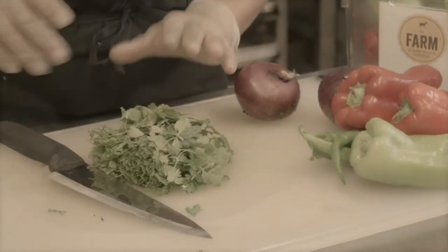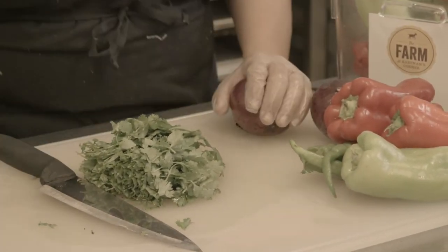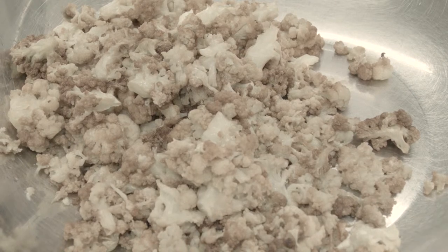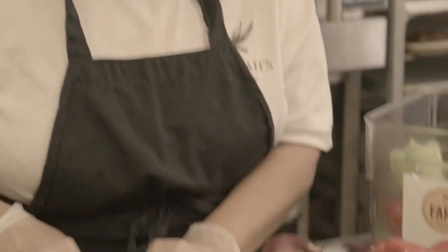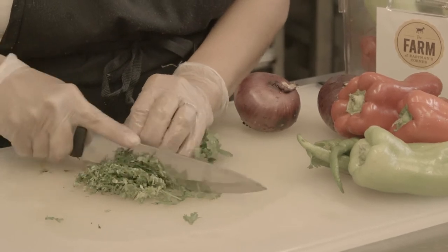And then the main seasoning is cumin with a little bit of lemon juice. Delicious dish. What we did first is fry the cauliflower to get that beautiful color. You let it cool off, chill, and drain it completely so it doesn't soak any oil. And then the next thing you'll be doing will be chopping, all hand chopped to keep the vegetables nice and crisp.